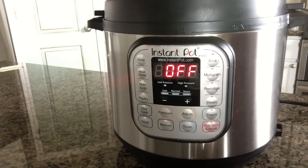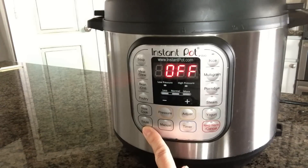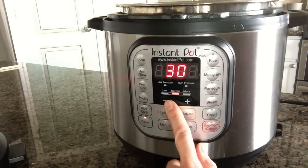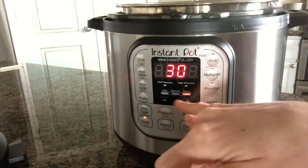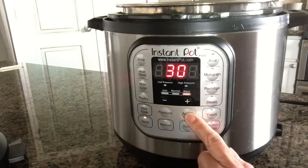I use the sauté button in a lot of my recipes to brown or sauté things. Did you know that you can adjust the temperature? You can push the adjust button to cycle through less, normal, and more. Less would be for simmering or thickening sauces, normal would be for regular sautéing or pan searing, and more would be for stir-fry or browning meat.